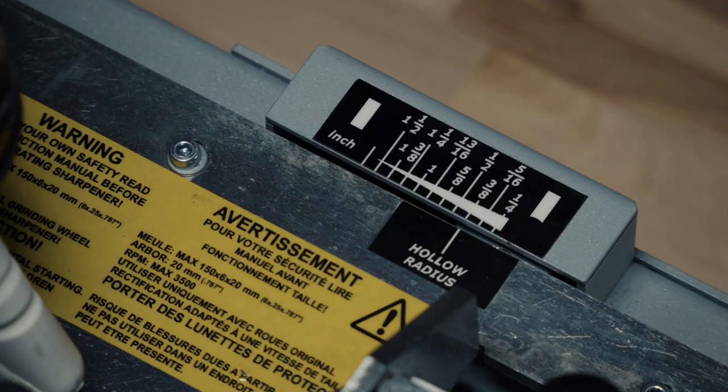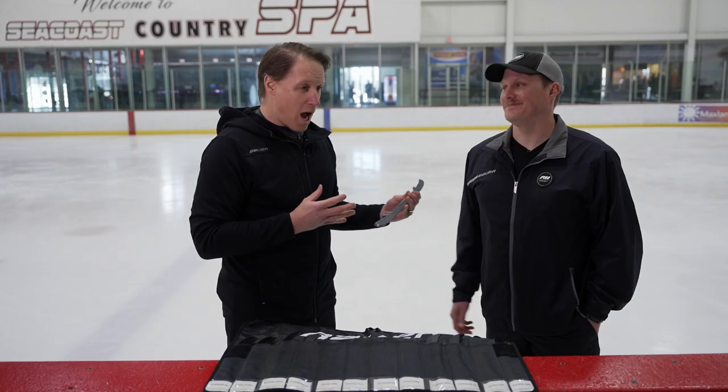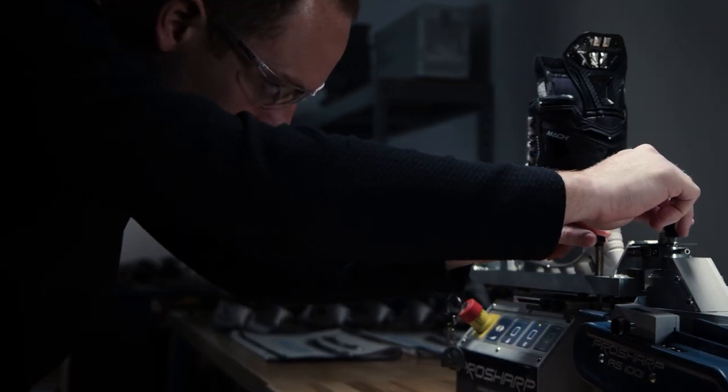What can happen when skates are sharpened by hand is that because of the human interaction component, you can sharpen the skates differently and actually round out the profile. Our recommendation is that if you are skating on a performance profile, you should be using an automated skate sharpening machine. The best-case scenario is using the Pro Sharp AS-1001 automated machine, which has consistent pressure throughout the entire sharpening process — that will maintain your profile for the longest period of time. If I sharpen by hand, I'm heavier on my right hand and will create a longer, deeper sharpen through the back half of the steel.